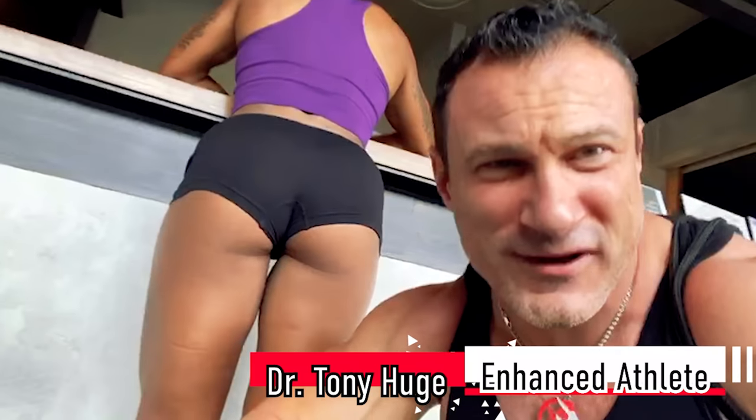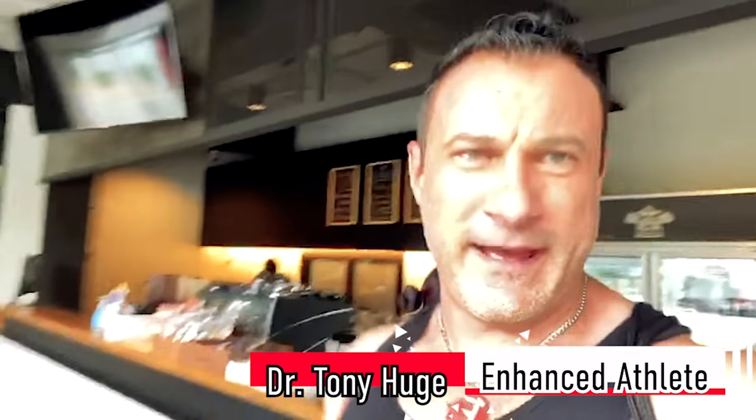I want to do a bodybuilding competition by the end of next year, which is 2020 around December, so I want to pack on a lot more muscle mass this off season. I've never done any form of injectables before, but if I would do any injectable performance enhancing drugs, I would personally choose SARMs over steroids. So I wrote down a couple of questions — and who could answer them better than Dr. Tony Huge from Enhanced Athletes?